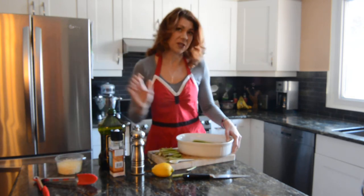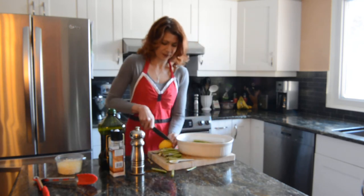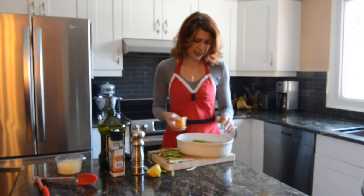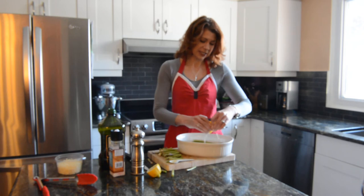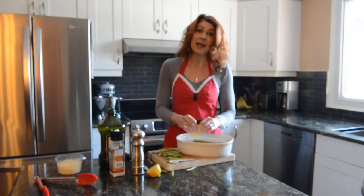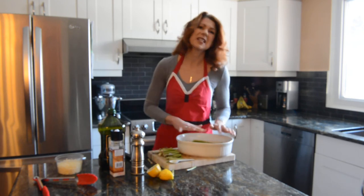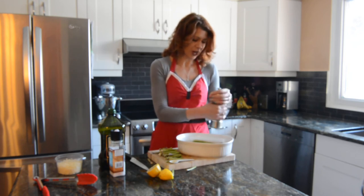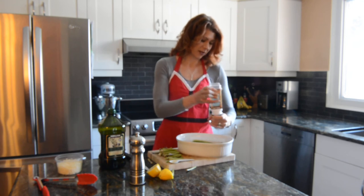Now, this is kind of optional, but I like it. Take a lemon — all you need is half a lemon for this, depending on how big your asparagus bunch is. Just give it a little squeeze. If you really like a lemon flavor, a little bit of lemon zest is really nice too. But today I'm just going to use the lemon juice. Some fresh cracked black pepper and some nice sea salt.